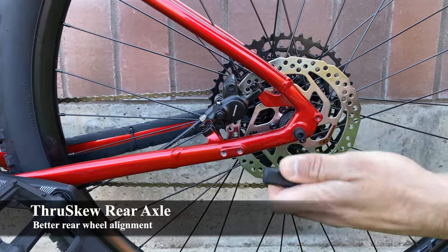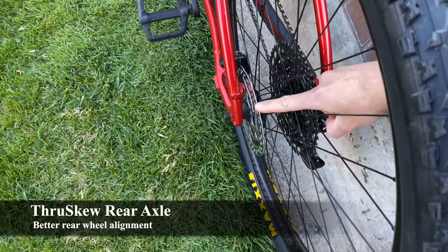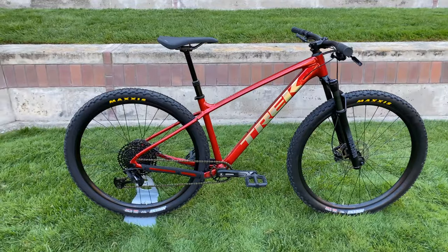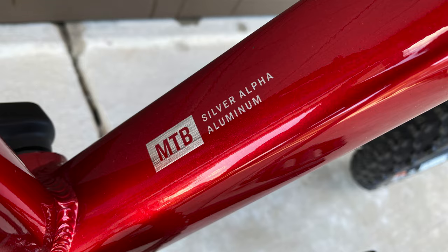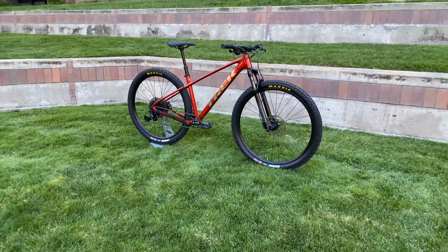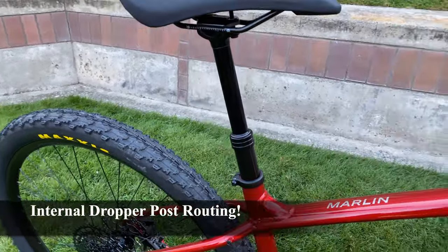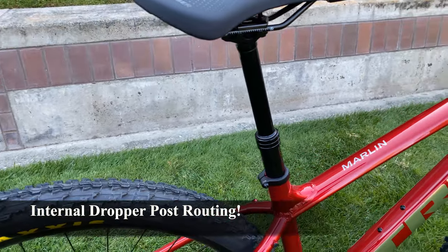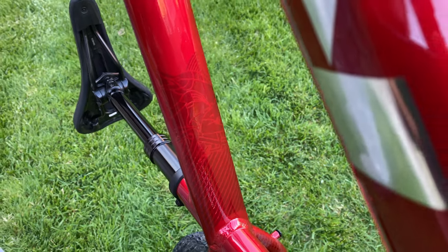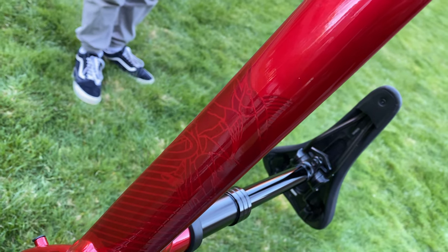We also have some cool new frame features, like a chainstay protector that protects the paint and prevents chain noise. There's also a new through-skew system for the rear wheel — similar to a quick-release axle but it centers the wheel every time you remove or reinstall it, with the axle screwing into the right side of the frame. The bike still uses Trek's lower-end alpha silver aluminum and there's still no tapered head tube, but one really nice feature is the ability to route an internal dropper post on this bike and all Gen 3 Marlins. This model has a dropper post as proof of that — we'll get to that later. Trek also added a little easter egg under the top tube: a logo of a marlin fish riding a marlin, which is a fun detail.